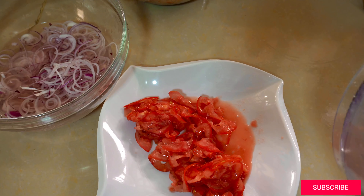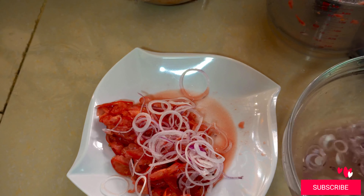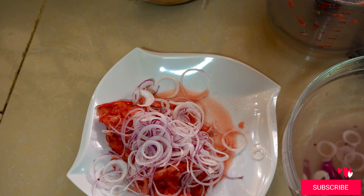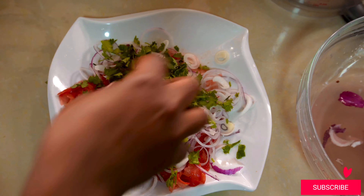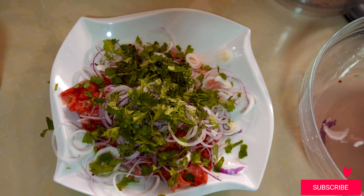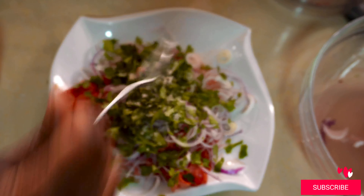That food processor is considered one of the best food processors in the world currently. It can also peel your potatoes, carrots, and even cucumbers, so it's a great investment to have in your house. I ended up mixing my kachumbari — what I do is put the tomatoes and the sliced onions, rinse them, then mix everything together with dania, salt, and some lemon juice.